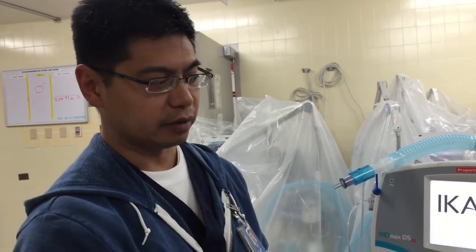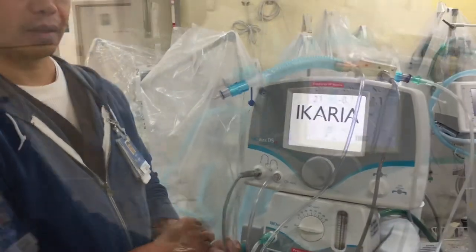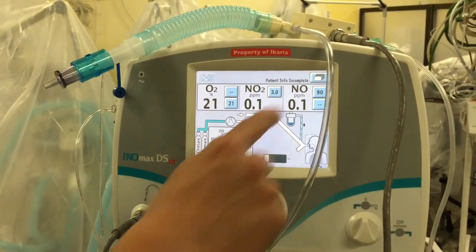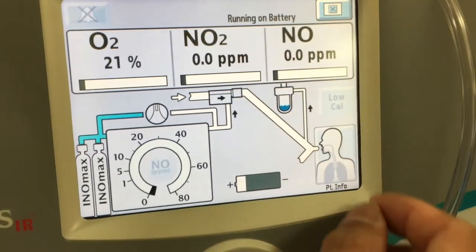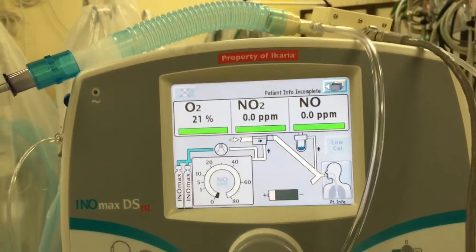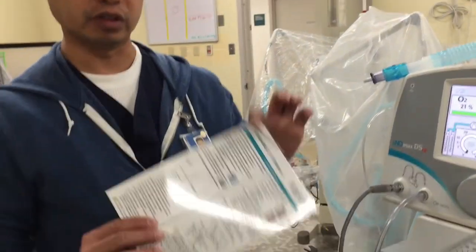The first thing we have to do after the pre-use check is to do a low room air cal. We have to wait until the machine performs its boot-up mode, and then we'll do the room air cal. Now the machine is up and running. All you have to do to perform a low O2 cal is press that screen, go from the main screen to the second screen, press Low Cal, press Low Cal again, and now it's calibrating. Just wait — all of these bars will turn green when it's done. See how that turned green after doing the low O2 cal — you're done. That's your first pre-use check, the very first part you have to do. Then you have to follow the rest of the directions on how to complete the rest of your pre-use calibration checkout.